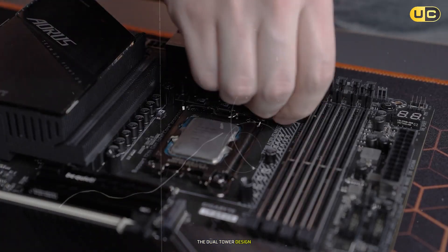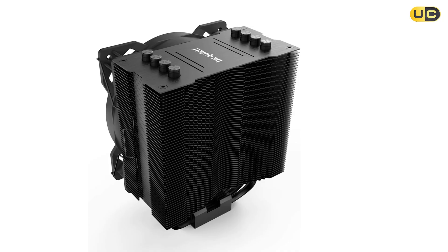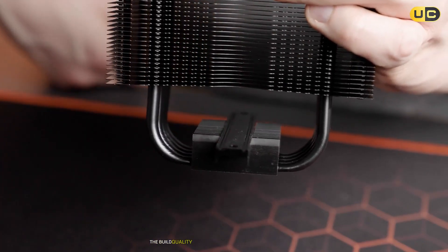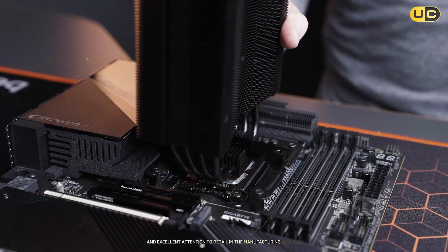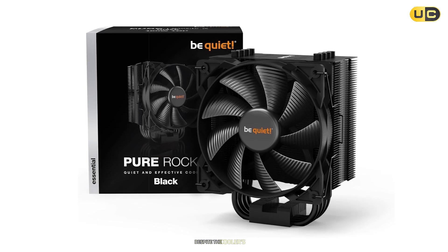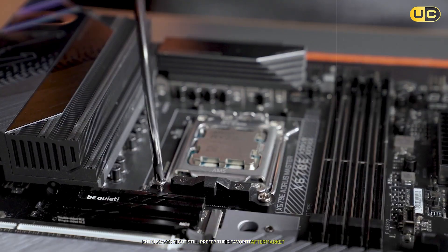The dual-tower design effectively distributes heat across a larger surface area, while the twin fans ensure optimal airflow through the heat sink. Noise levels are remarkably well controlled, even with both fans running at high speeds. The build quality is outstanding, with premium materials and excellent attention to detail in the manufacturing process. The mounting system is robust and user-friendly, making installation a straightforward process despite the cooler's size. The included thermal paste is of high quality, though enthusiasts might still prefer their favorite aftermarket solution.